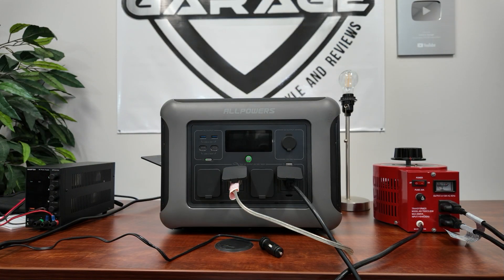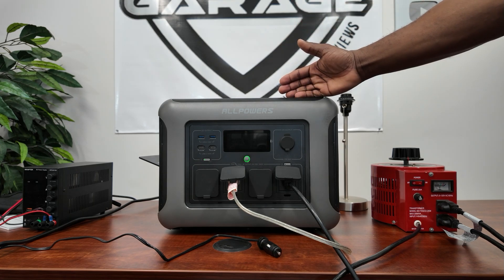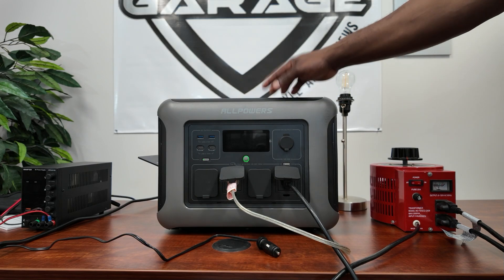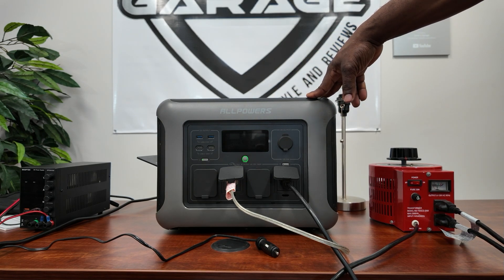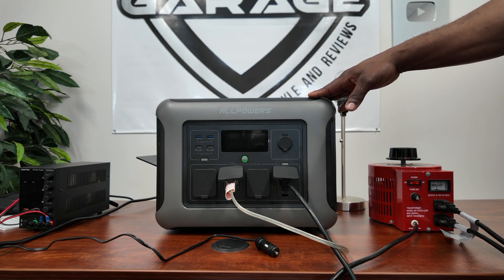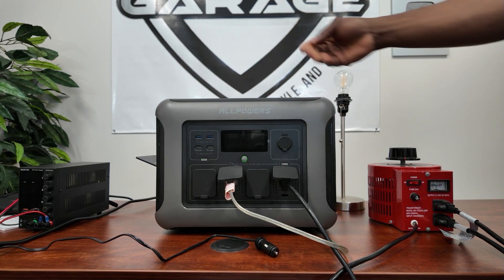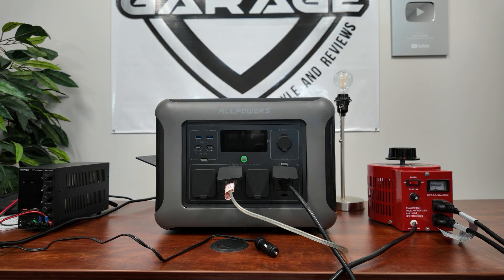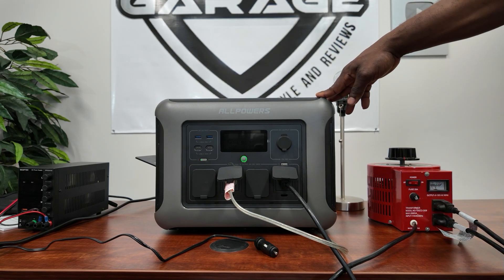To summarize: the AllPowers R1500 has UPS mode, dual charging from DC/solar and AC simultaneously, wireless charging on top, and 1800 watts output from battery. It's a solid mid-size power station. I especially like the dual wireless charging pads — great for camping when you just want to drop your phone on top. Thanks for watching this review of the AllPowers R1500. If you haven't subscribed, give a thumbs up and hit subscribe.